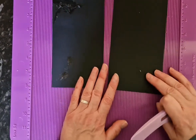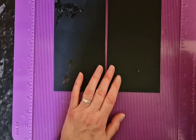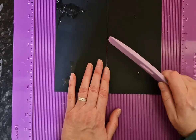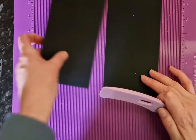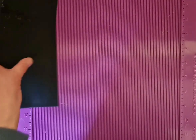you need two pieces — the width of your spine plus an inch, and an inch shorter. So in this case, I have two pieces that are four and a quarter: one that is three and a quarter and one that's two and a quarter.